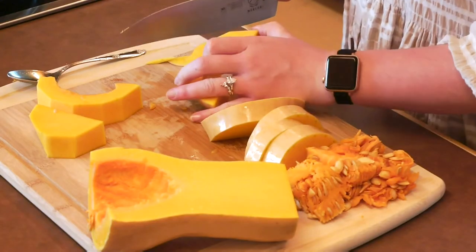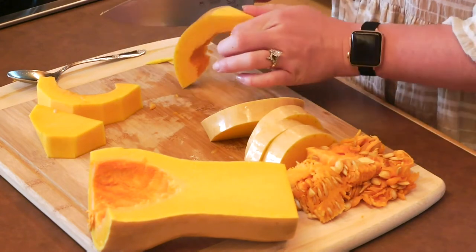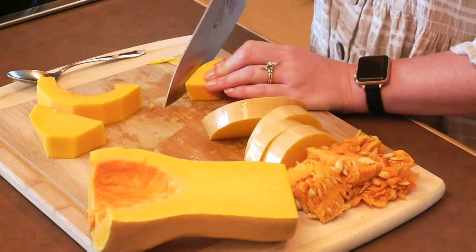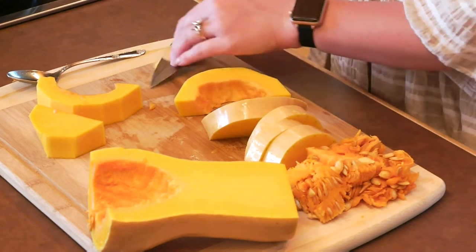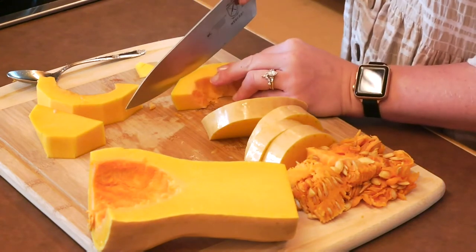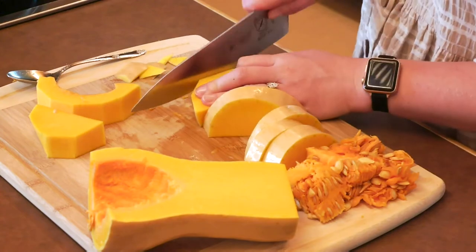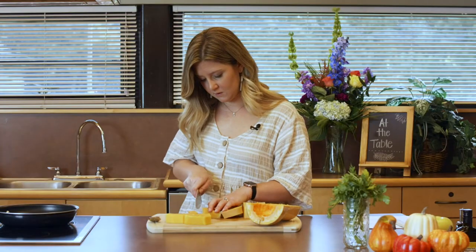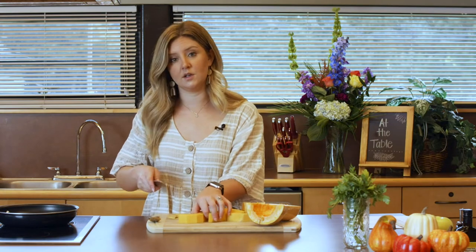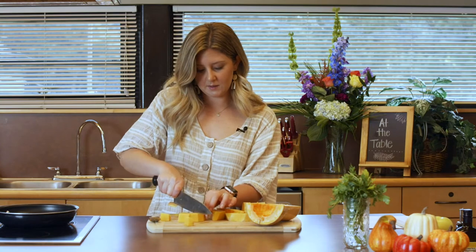For this we're actually going to use the Instant Pot today. However, our recipe does not call for the Instant Pot, but just for time purposes we want to speed it up a little bit. So we're going to throw it in the Instant Pot to let it simmer and cook down. We're going to cut this into those small pieces and we'll take a quick break.